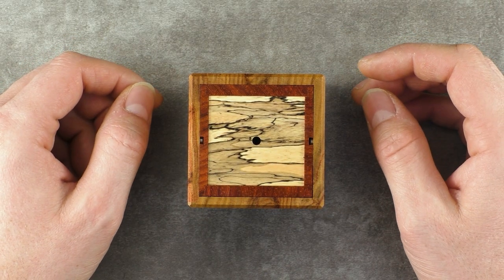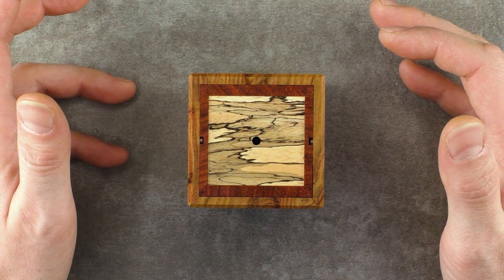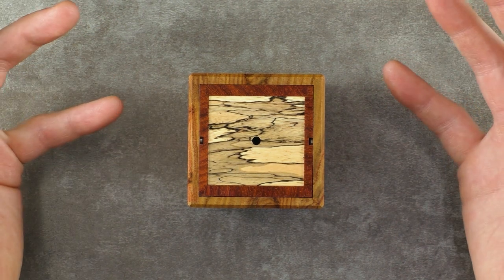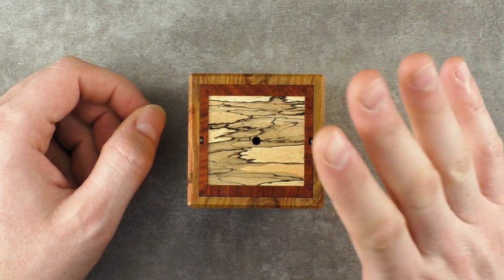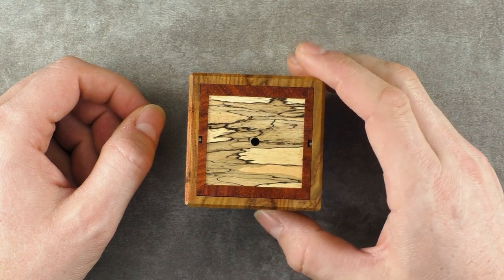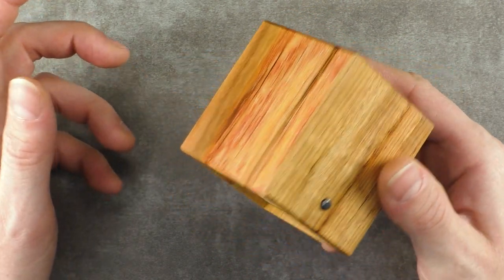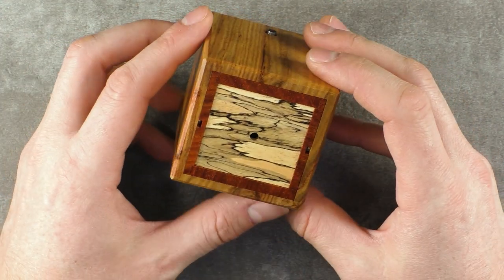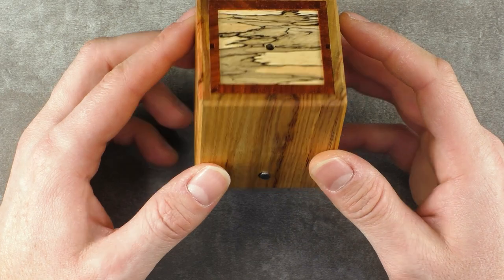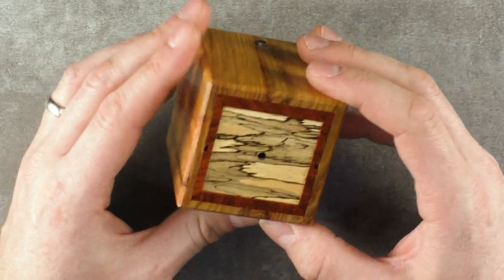Hi and welcome to another episode of Mr. Puzzle. First of all, I wish you a happy new year 2020. I hope you had a good start. I thought about what puzzle could I show first in the new year, and due to the name of this one I picked this one because it's called the Confetti Box. It's a puzzle box that needs to be opened, designed last year by Eric Fuller from the US and also crafted by Cubic Dissection.